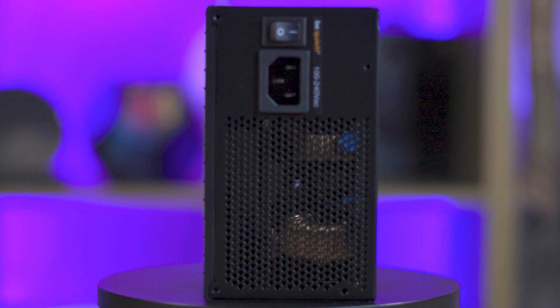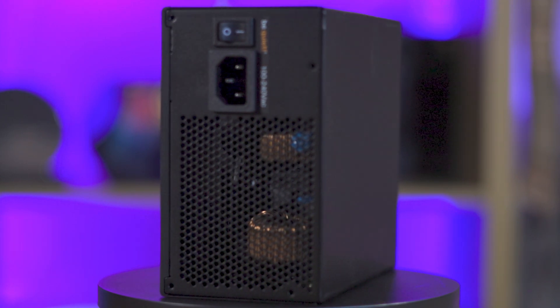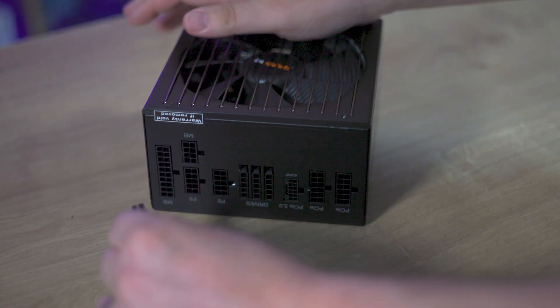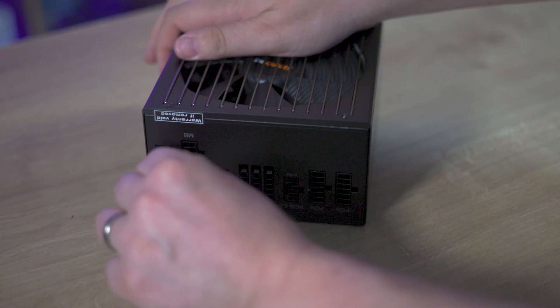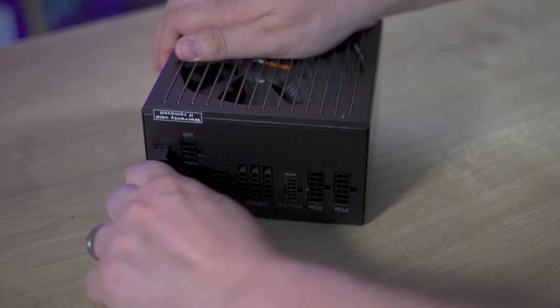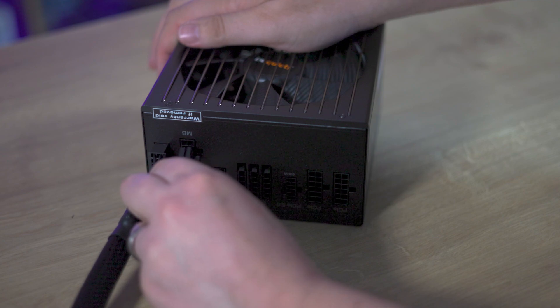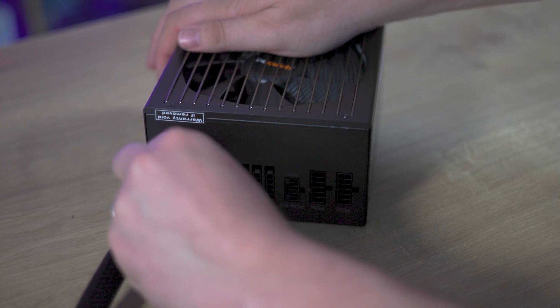A 10-year warranty signifies high quality, instilling confidence in the product's longevity. To sum up the positives: high efficiency, inaudible operation, robust build quality, comprehensive warranty, and attractive flexible cabling.